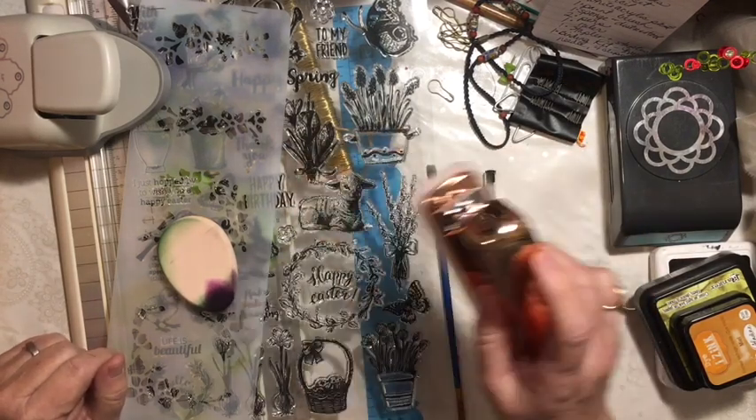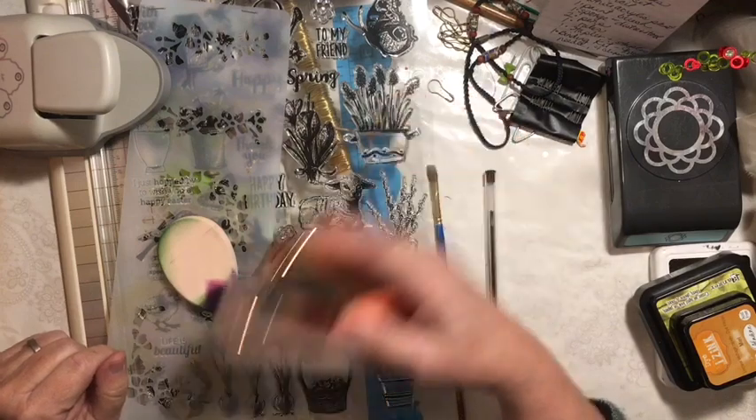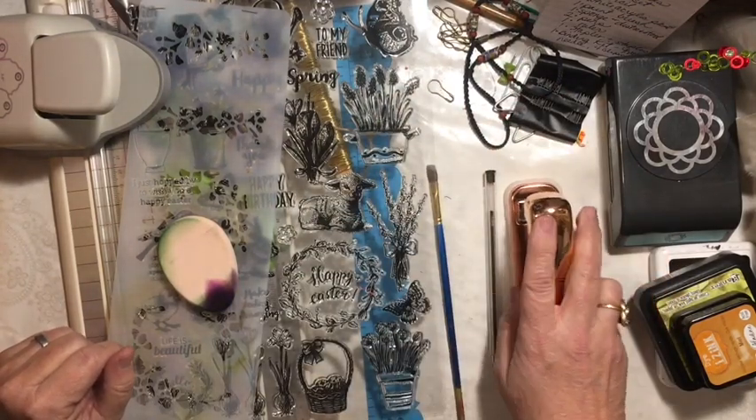You can use a stapler and staples — one stapler but as many staples as you need. I have gold staples in mine.